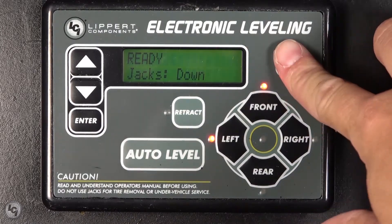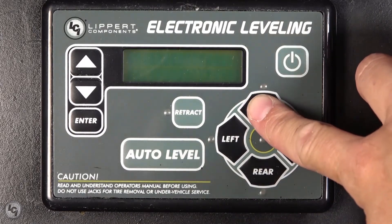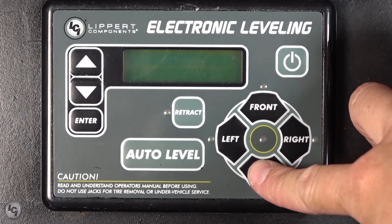To set zero point on LCD touchpad, first turn off the touchpad. With the touchpad off, press the front direction pad button 10 times and then press the rear one 10 times.